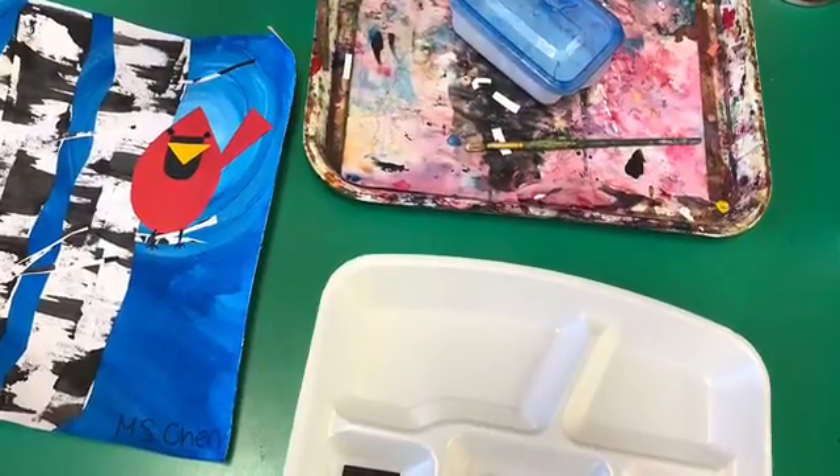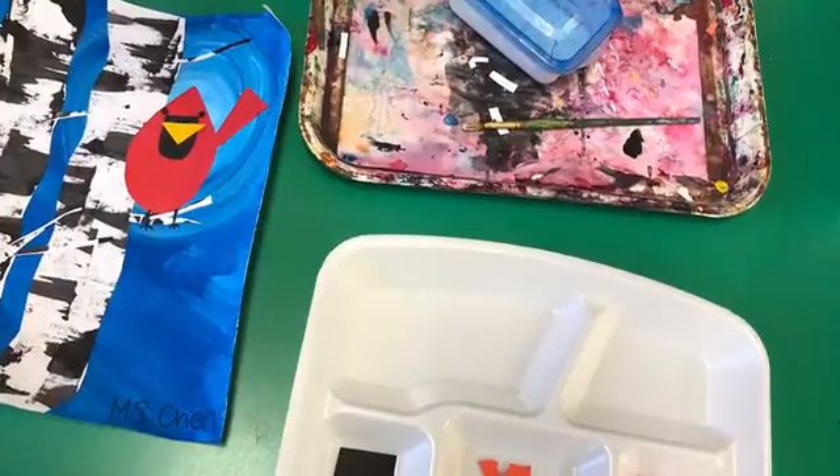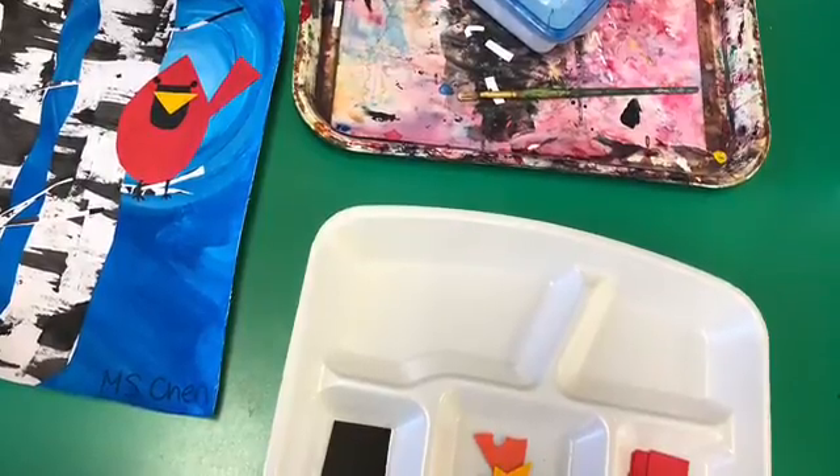Today is our last day to work on our Charlie Harper artwork. Last week, if you did not finish making your bird, please make sure you finish this step first. You will have about five minutes to finish.